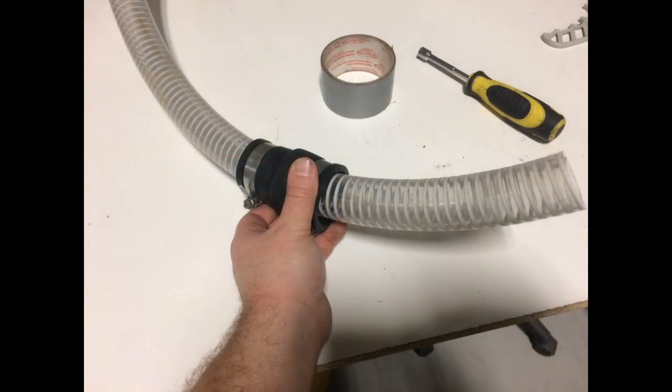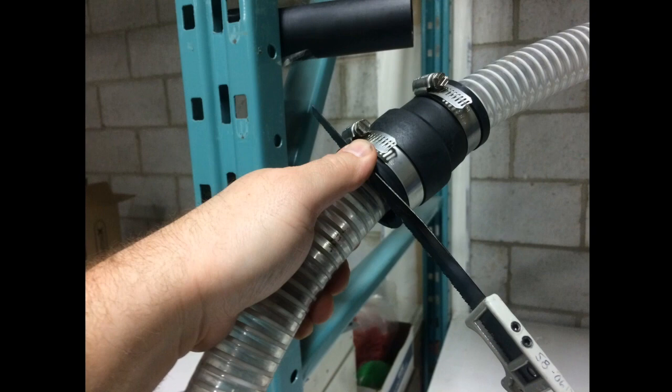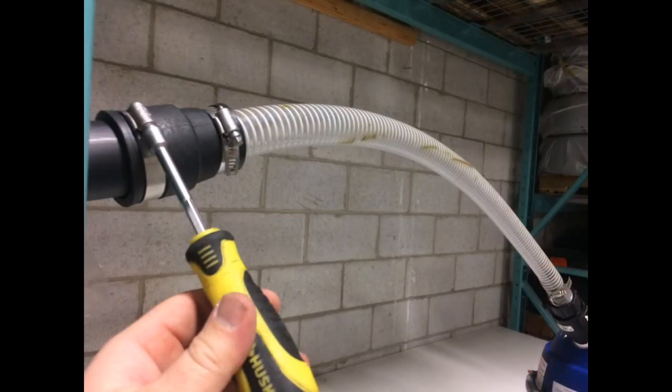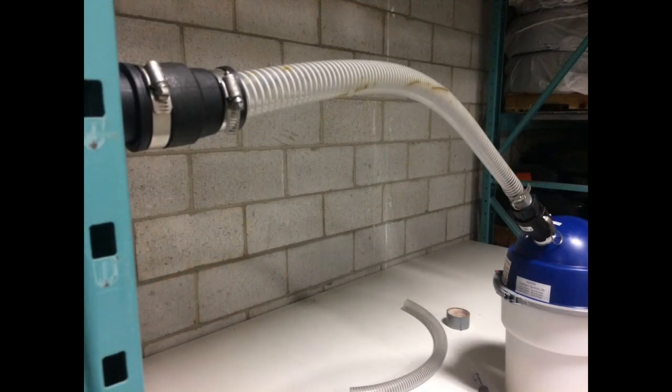Loosen the hose clamp on the rubber coupler attached to the inlet hose so it slides freely. Measure the length of hose required to reach the inlet pipe from chairs — this is the pipe that was cut in step 7. Use the pipe saw to cut the inlet hose to the desired length. Slide the rubber coupler over the inlet pipe, being sure to slide it in as far as it will go. Tighten the first hose clamp, then tighten the second hose clamp on the rubber coupler.